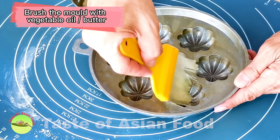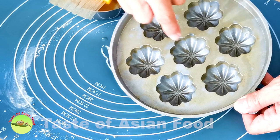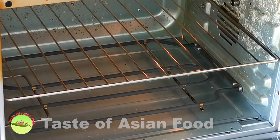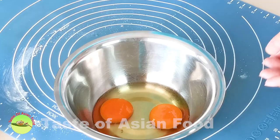Brush the mold with a generous amount of vegetable oil or melted butter. This is especially important if you use the mold for the first time, because the batter will tend to stick to the mold easily as the recipe doesn't have any oil inside. Now heat the mold in the preheated oven at about 200 degrees Celsius for about 15 minutes, until the mold becomes very hot.